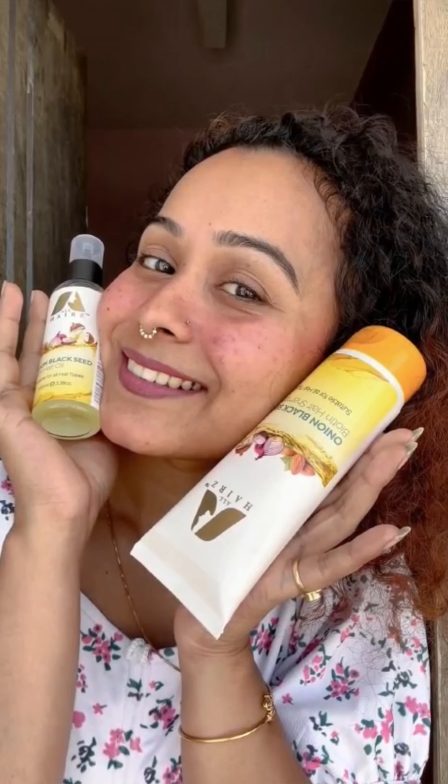Ensure your hair stays beautiful and healthy throughout the Holi festivities. Bye bye!